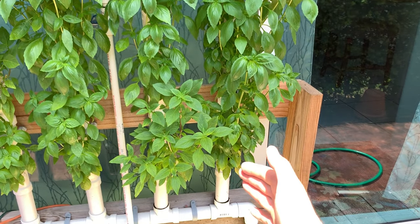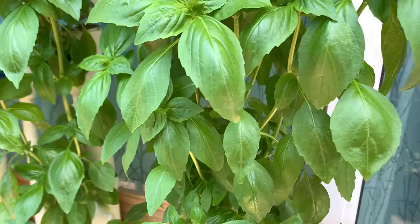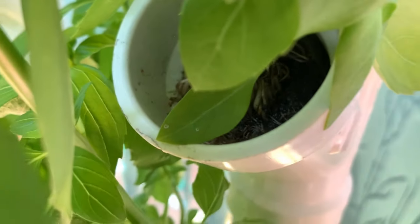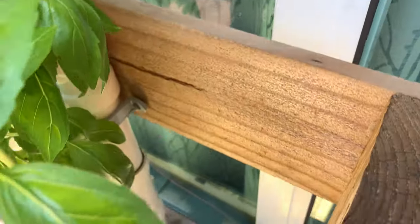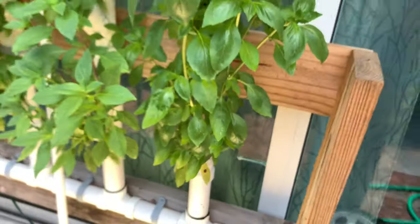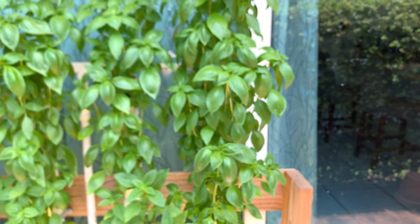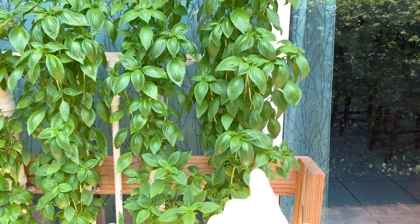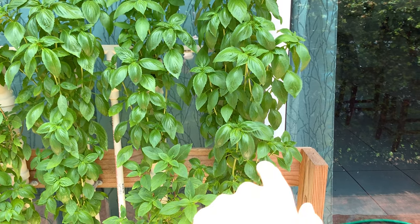These plants on this side were propagated — they were clones from my original basil, propagated inside of rock wool. There's a 1.5 inch rock wool cube in here. I let it root and then place the cube directly in the site. The cube fits really well so you don't need to secure it with anything else. Once it has the roots, you push the roots in, push the cube in, and it grows.